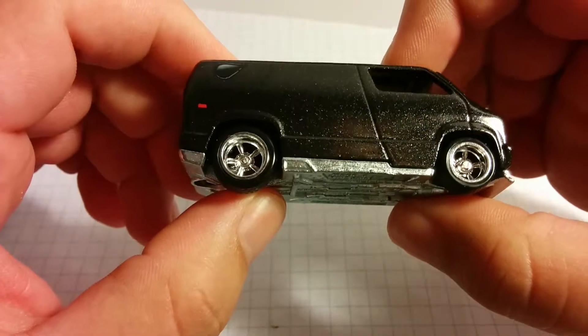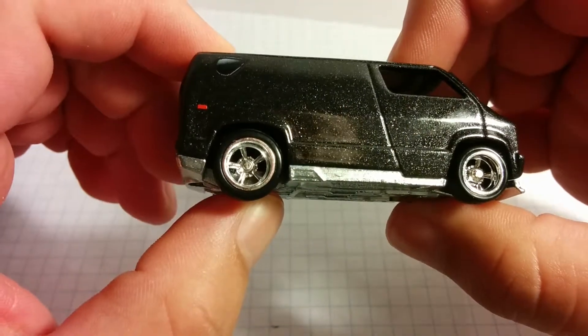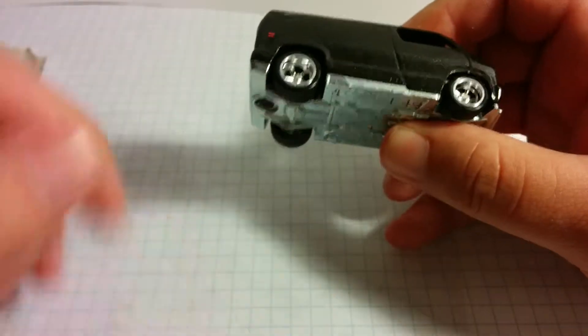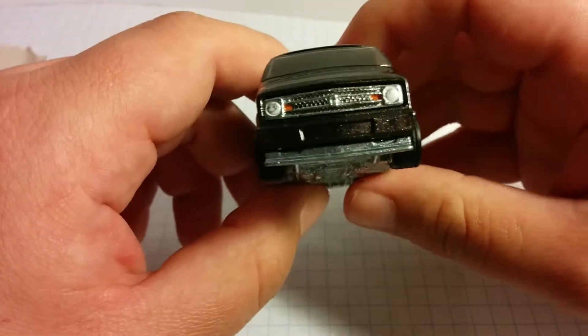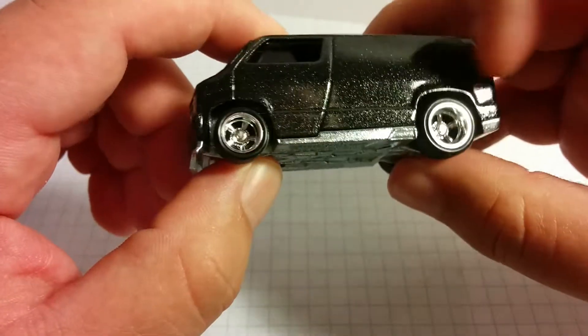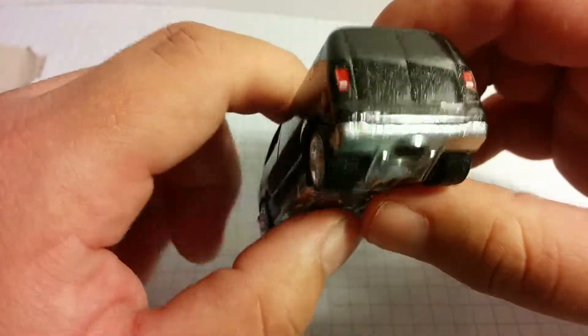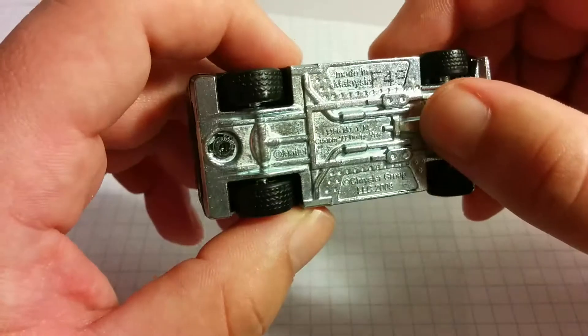I really love this van. Hopefully you guys will get to find a couple of these — I don't think they're that rare. I just wanted to show it off real quick. And I've got another video coming up with the Stripes Motorhome. That thing looks pretty awesome, so I was glad to pick that up too. I think I got them the same day.